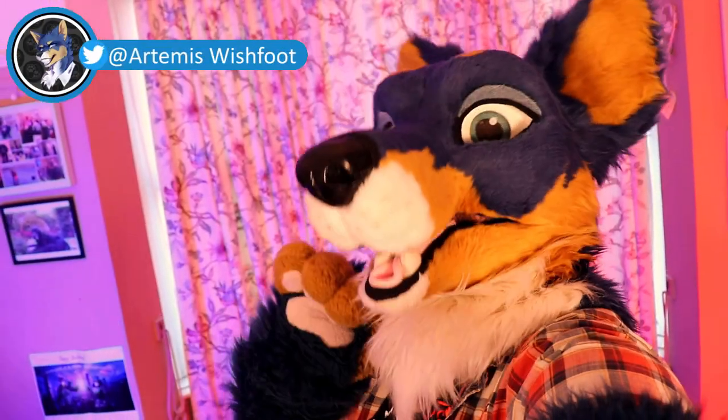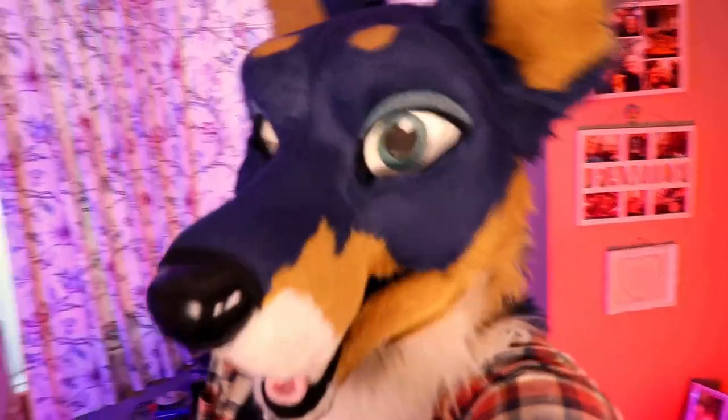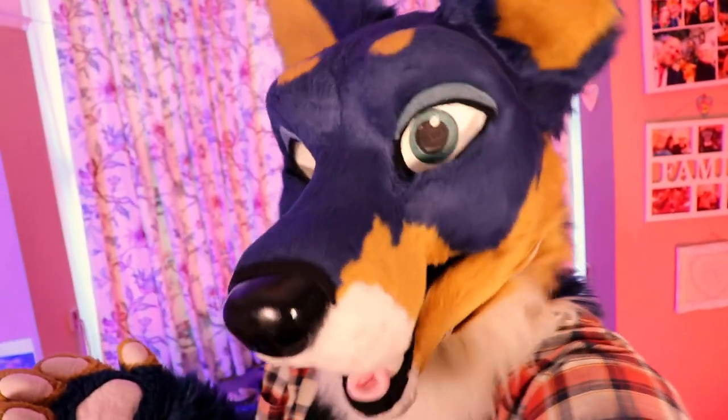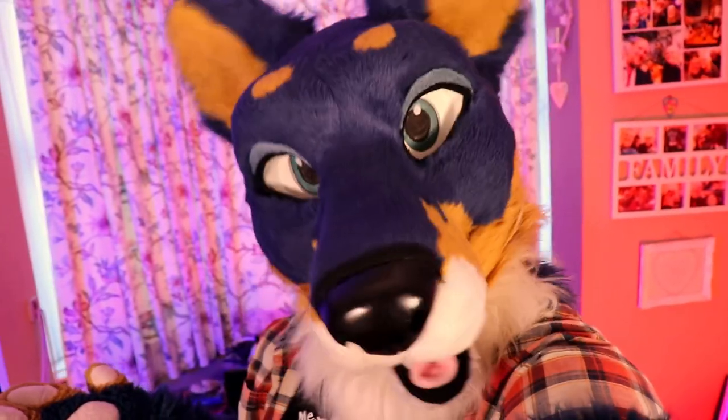Hello, my name is Artemis and this week we are continuing the big fursuit guide by detailing the different builds of fursuit and the very important considerations you should make before you decide which one you want. We're talking about mini partials all the way up to digi fursuits and plush suits, ease of wear and travel. Let's get into it.